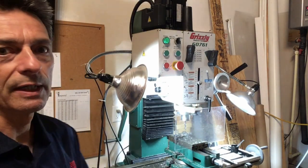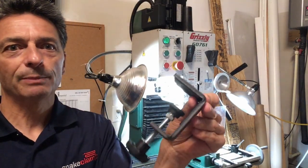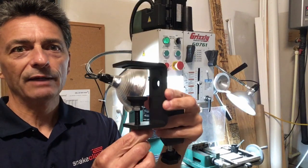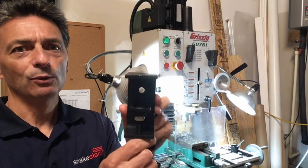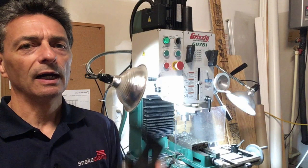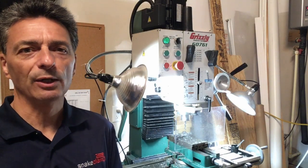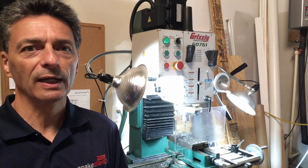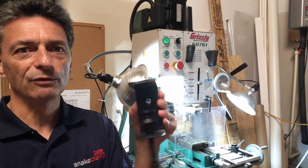We have our table clamp mounting option if you want to attach it with a table clamp, and our larger heavy-duty mega clamp which will attach to either a flat surface or a round surface such as a pipe, rod, or railing with an included v-block.